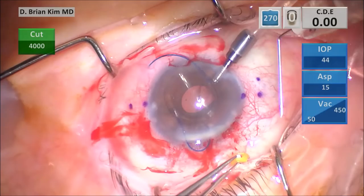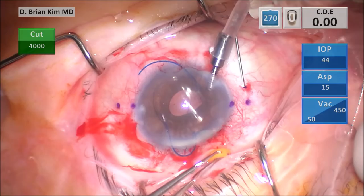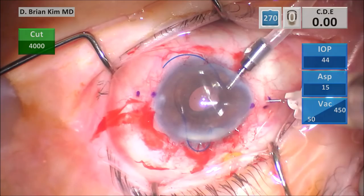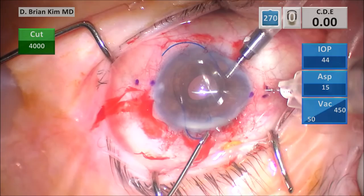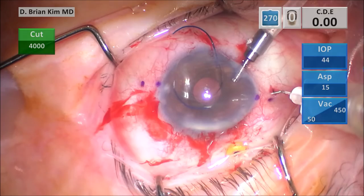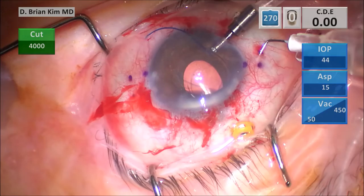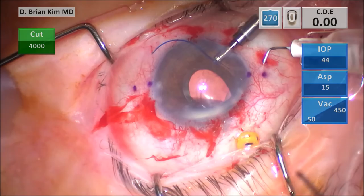Using forceps to hold the trocar, I'm very carefully tunneling the needle through the sclera — two millimeters and then diving down. Using forceps to grasp the trailing haptic at the apex of the U, placing the haptic on the bevel of the needle, docking it, flattening it out, and it goes in quite nicely into the needle. Disengaging the needle from the syringe — you want to internalize a little bit more than half of the haptic within the needle.